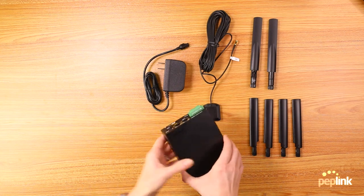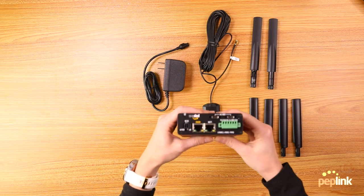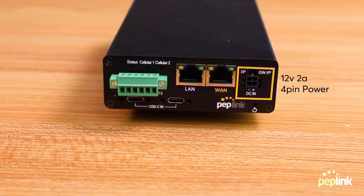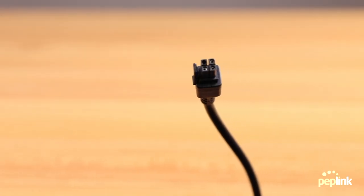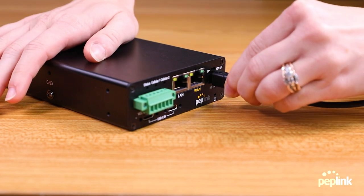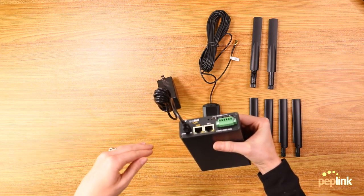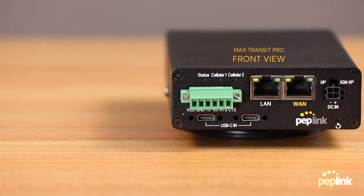Some things that are different about the Transit Pro: first off, the input is new. We have a four-pin power supply now. This is really important and really cool, because before the power supply might have fallen out if you're in a vehicle with a lot of vibration or movement. But now it locks into place, so it's not going anywhere — nothing's going to move. It'll be locked in with no chance of the power supply falling out.